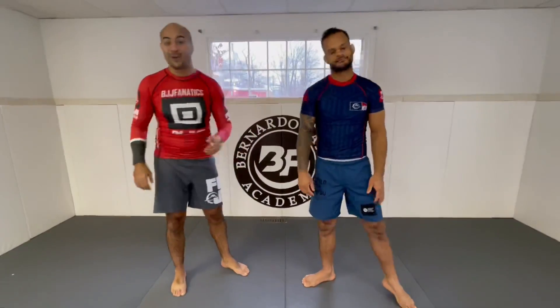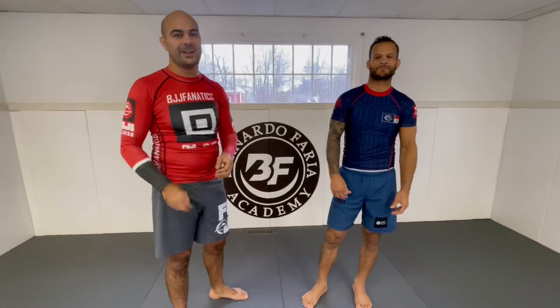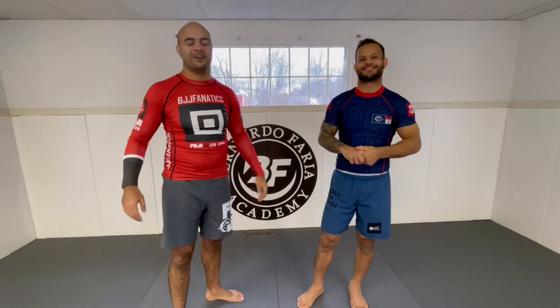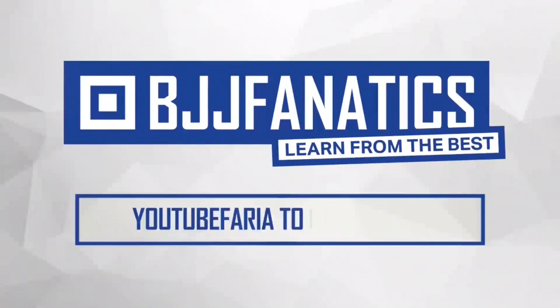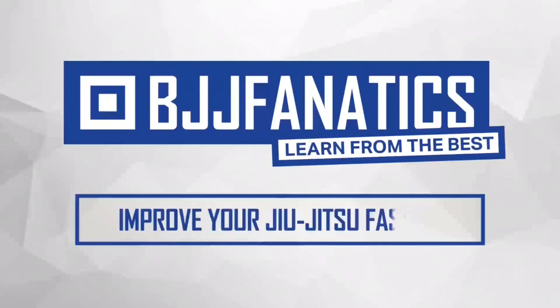Hope you guys have enjoyed. André has a bunch of instructionals at bjjfanatics.com, so make sure to check that out. Also make sure to check this man's YouTube channel — Marcus Sirocco is putting out great content too. Please help me out to grow my YouTube channel — just click subscribe. To watch more videos, just click under 'see more videos.' Use the promo code YouTubeFARIA to get 10% off any instructional video at bjjfanatics.com. Improve your jiu-jitsu faster.